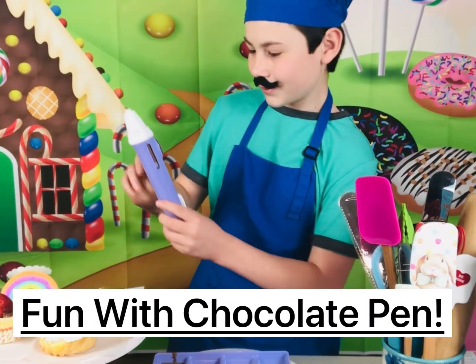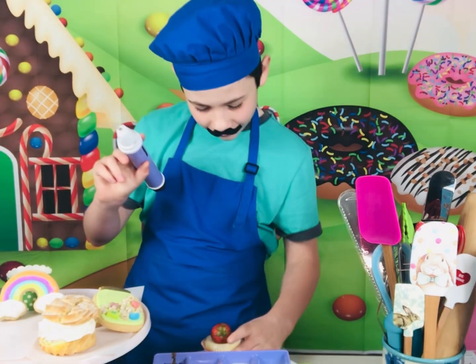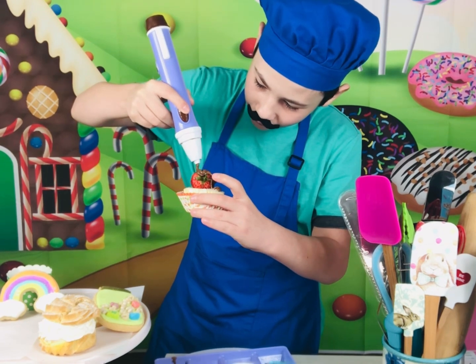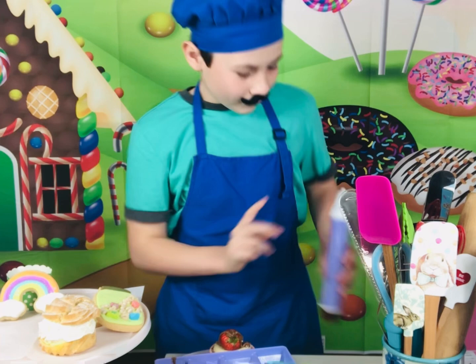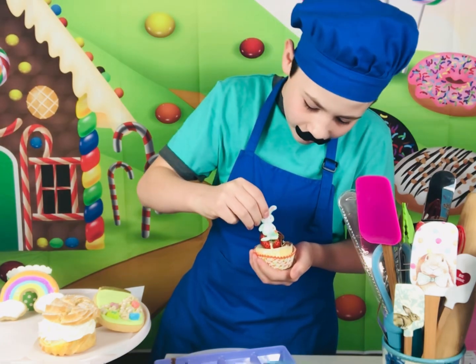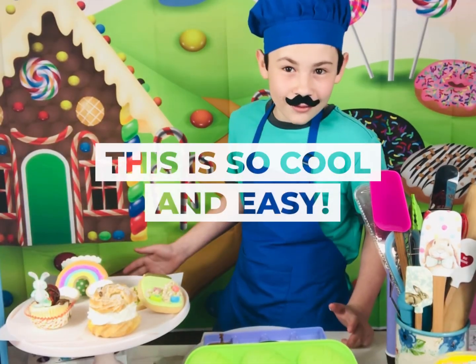Now let's have some fun! Stick this cute little bunny in. And ta-da! Now let's decorate a cream puff.